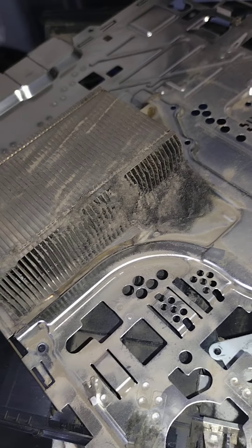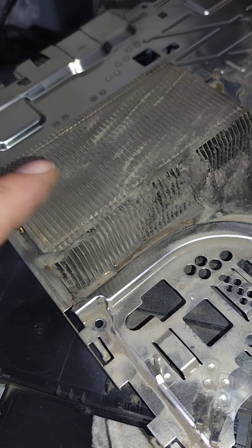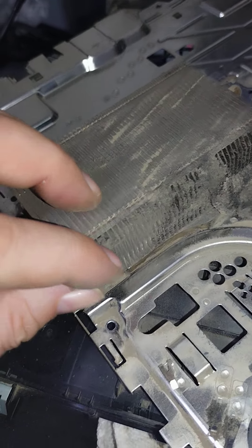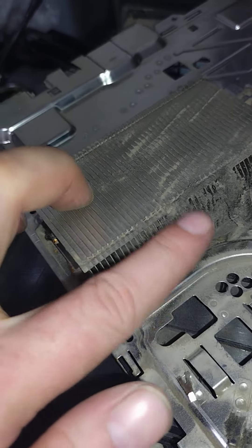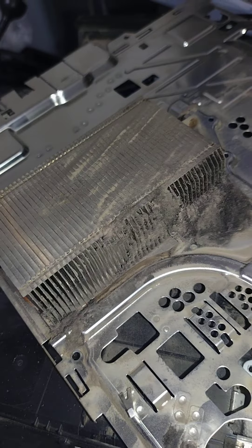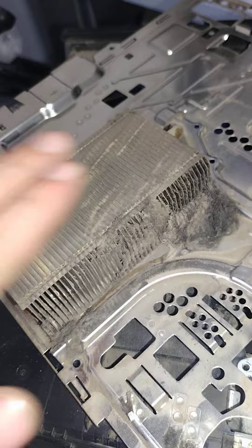And we are back. This is exactly why I include deep cleaning and thermal compound replacement built into a lot of the repairs we do here. So HDMI port especially, except for the PS5.